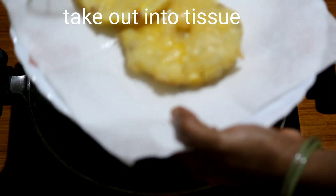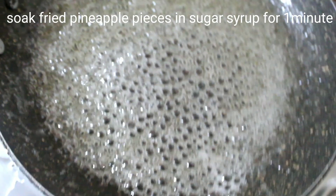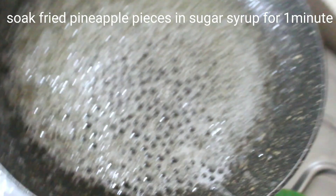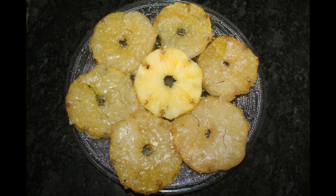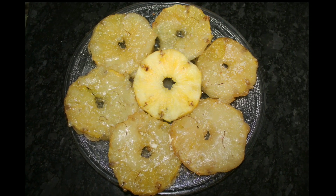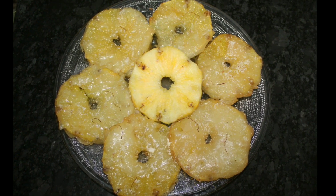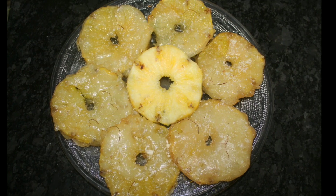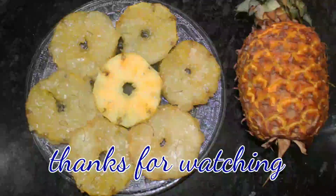Fry all the pieces in the pan until done. It's very good. Absorb your sweet jilabi pieces. Add some powder on top. This is the right way. If you liked this video, like, share and comment. Thanks for watching!